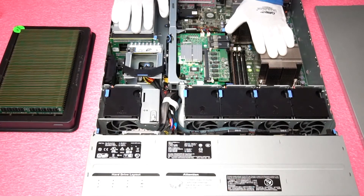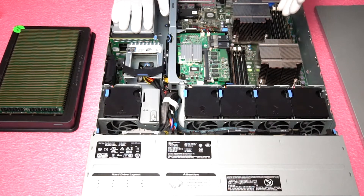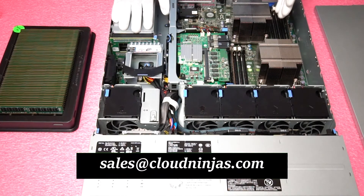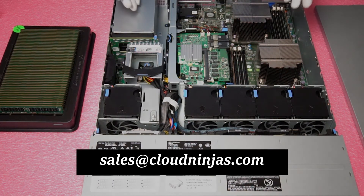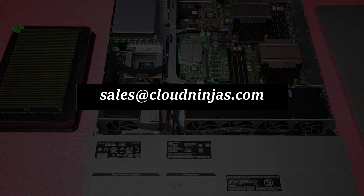That is the nice thing about upgrading RAM in general. It adds a lot to the performance of the machine, and it is a very simple and quick upgrade to do. If you have any questions or are looking for pricing options, feel free to email us at sales@cloudninjas.com. Thanks again for stopping by today — let us know if you need anything. Have a good day.